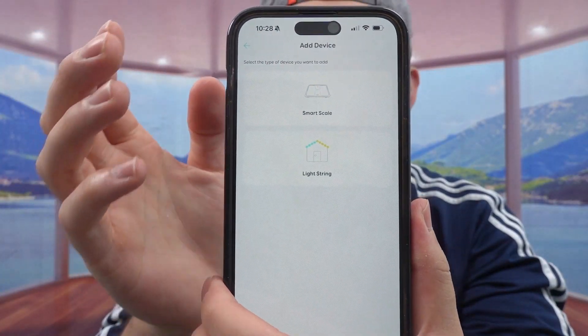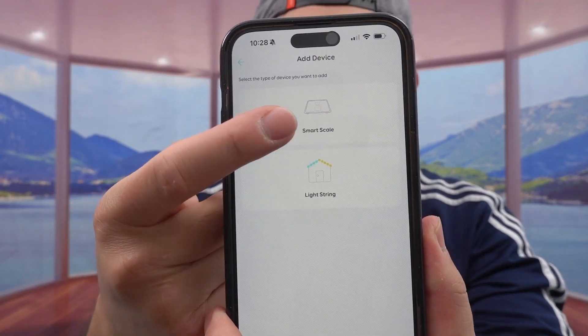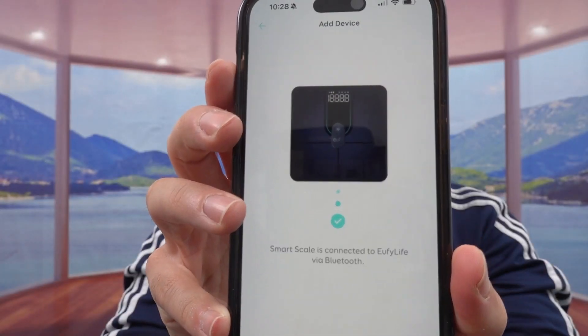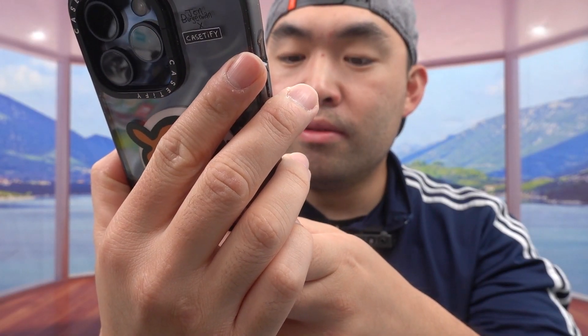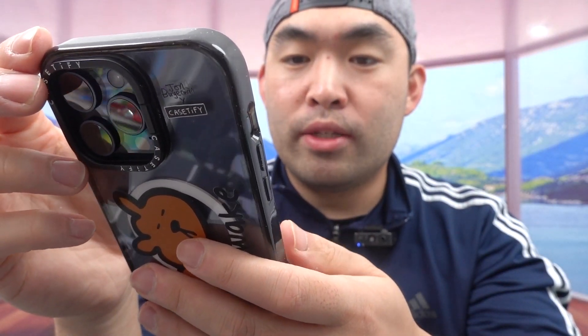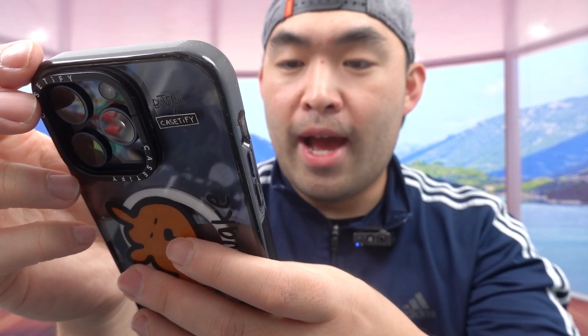The app you want to download is the eufy Life app. Open it up, click on 'Add Device', and follow the steps to connect. It told me to step on the scale, but it was sensitive enough to detect without me even stepping on it. Once connected, click Continue — it'll ask you to connect to Wi-Fi, but you have the option to skip it for now.